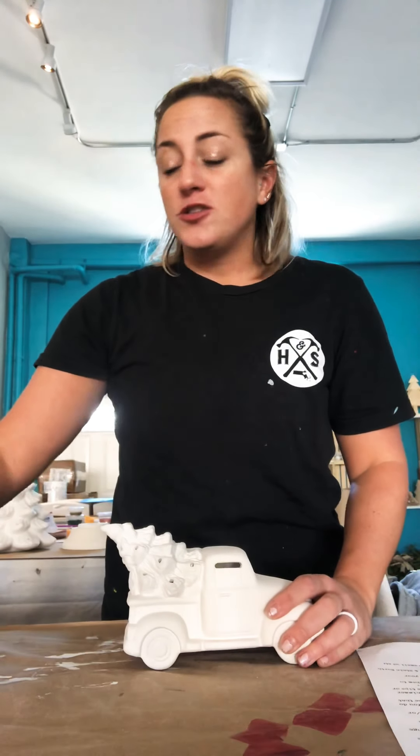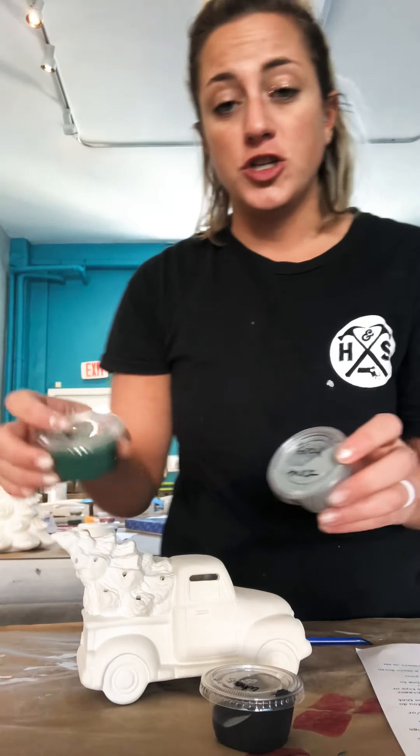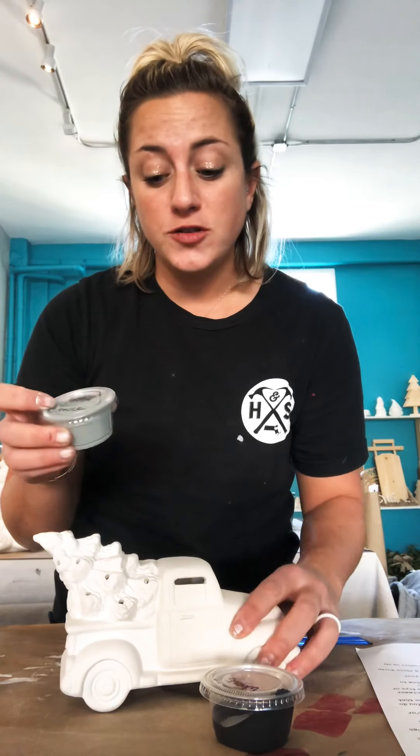Second step is going to be starting to paint your tree. You'll notice that you have a paintbrush — a smaller paintbrush that has a blue handle. This is what you're going to use to paint your tree. I've also included an orange sponge if you choose to paint it that way, but the brush is probably your best bet. You're going to look for the color that says truck — that's the color you chose for your truck — and that's what you want to start with.